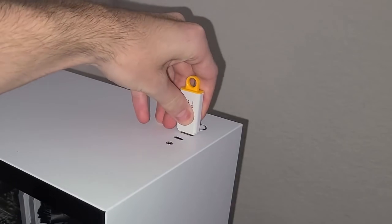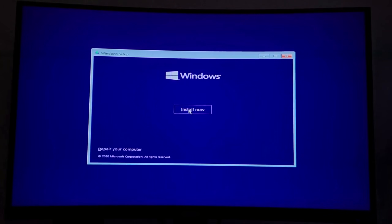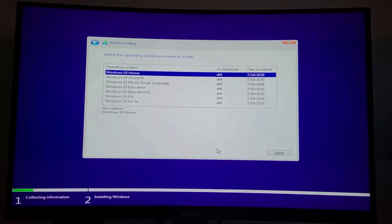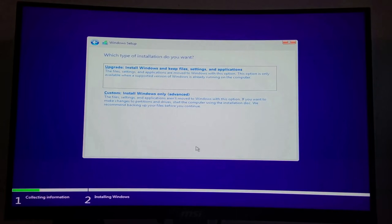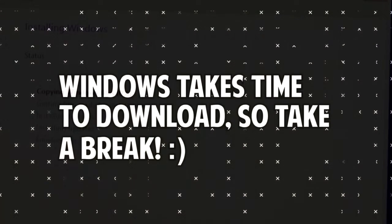Now that Windows 10 has successfully been downloaded onto the USB drive, plug it into the new PC. Press the boot button and wait until you're greeted by the setup screen. Ensure the correct language and time format are selected and then click 'Install now.' Click 'I don't have a product key' — you'll be able to put it in later. Then click Windows 10 Home or Windows 10 Pro and click next, accept the license terms, click 'Custom: Install Windows only,' select the drive you're installing Windows onto, and let Windows install. This will take around 20 to 30 minutes, so go get yourself a snack and let Windows download.